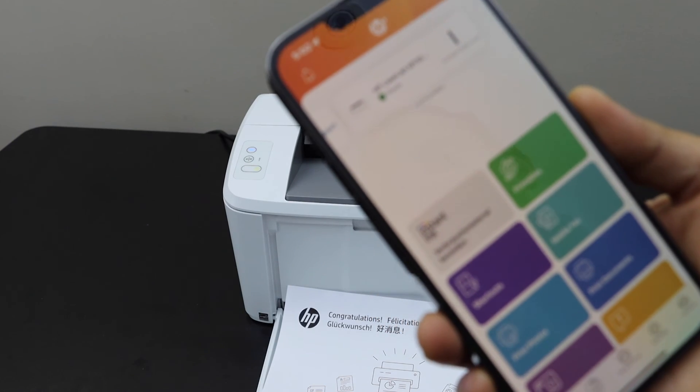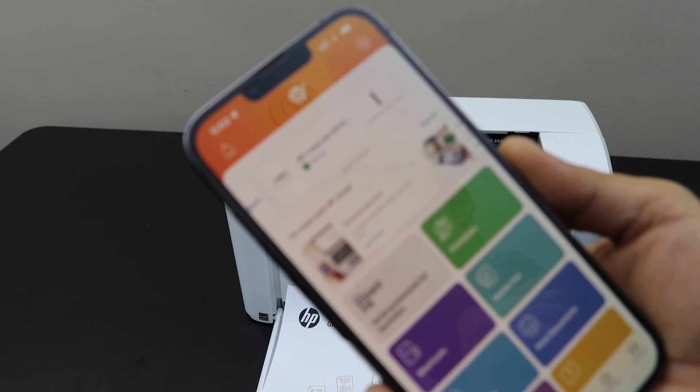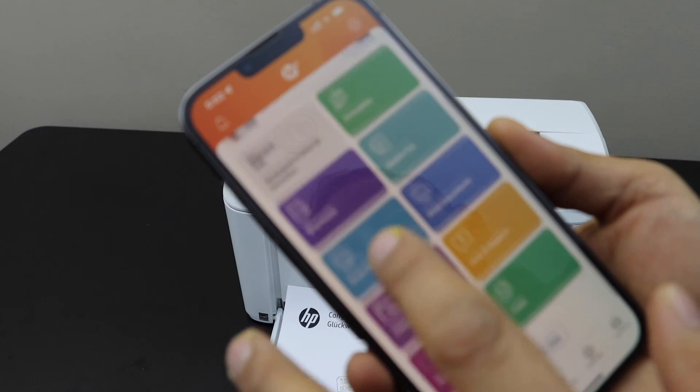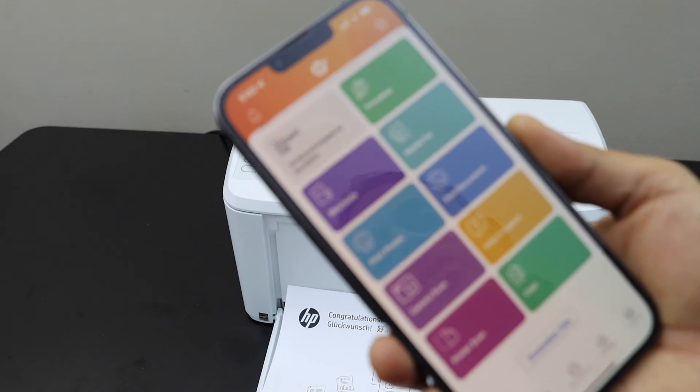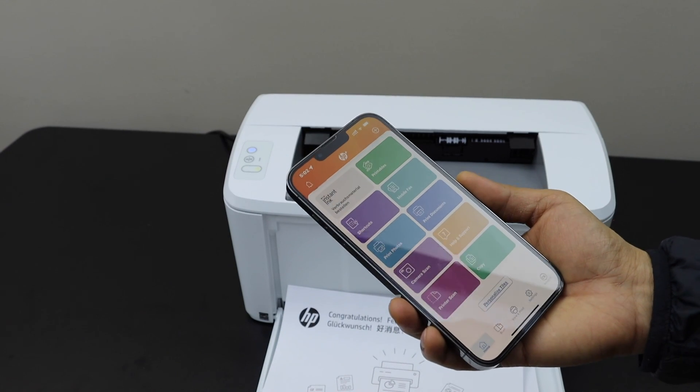You should be able to see your printer with its name displayed on the top and the estimated ink level on the right-hand side. From here we can start using this printer for wireless printing. This is how we do the complete setup of this printer — we are ready to use it.